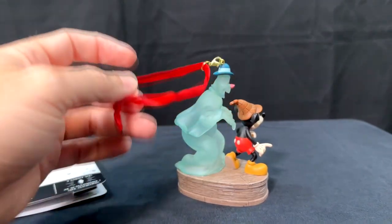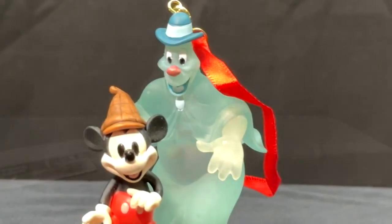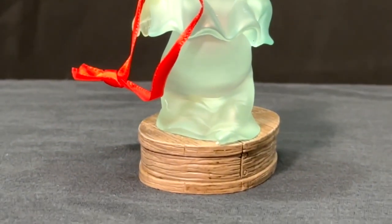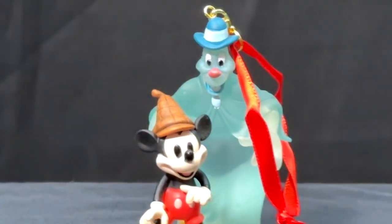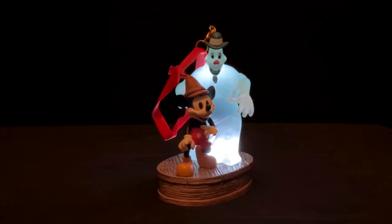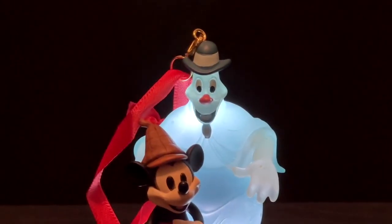I'm super excited when new stuff like this comes out. You'll notice right there cool little scenes set up. If you look a little closer, look at the detailing and the floorboards, just like the wooden floors in the house that they're walking in in the cartoon, put together with little studs right there. And this ornament does light up. So if we turn out the lights, this is what it looks like in a little lower lighting. And I love that. A little light in the base underneath the ghost lights him up.